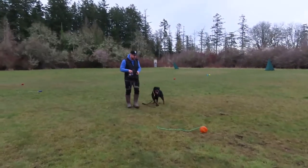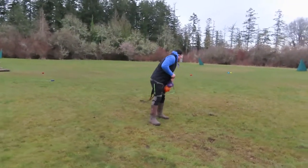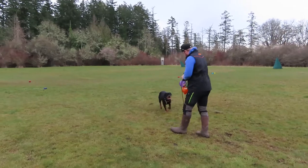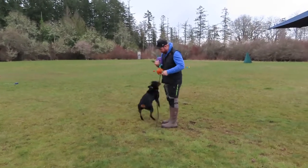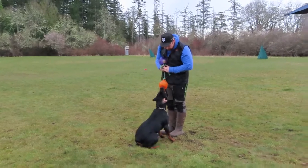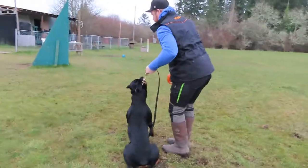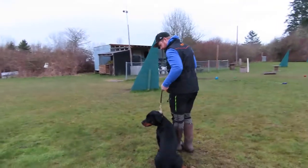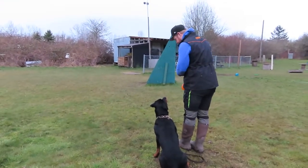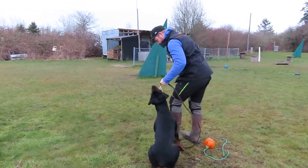Did you notice who she ran to? Let's do that again. So you're going to drop one ball behind you, but you can't have it — move a couple steps forward.